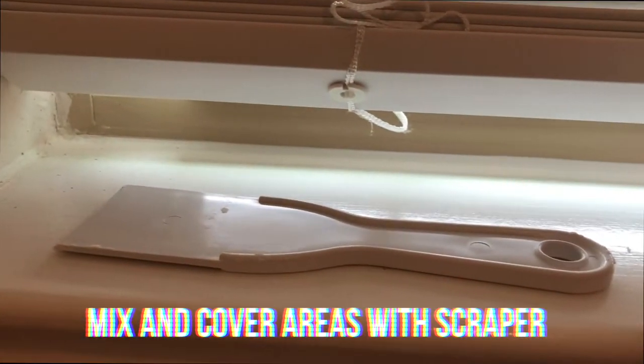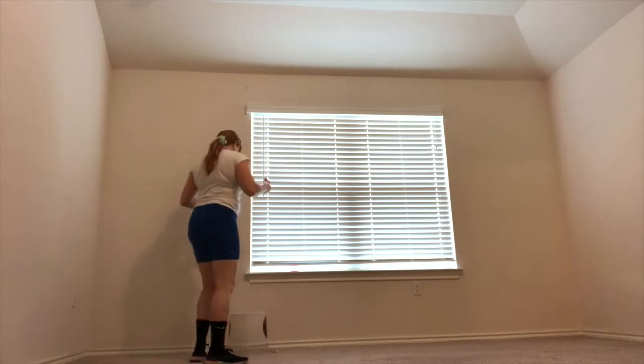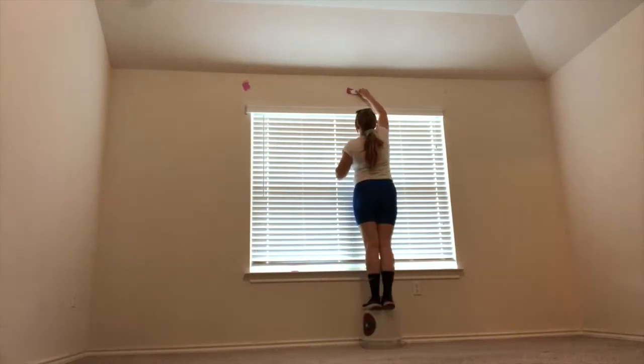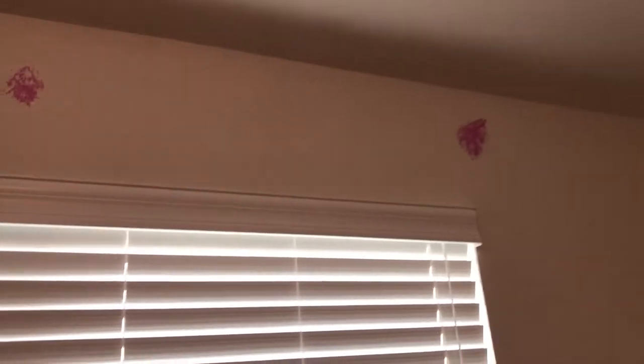I got this putty at Lowe's - you can get it at any hardware store. I'm going to use the putty and scraper to patch those holes. They look a little purple right now but they'll turn white when finished, and then if you have matching paint color it'll go right over, or you can just leave it if you're in an apartment. For scratches or scuffs on walls you can use a magic eraser - we don't have a ton but anything we do have I'll cover with a magic eraser, which honestly gets rid of them really easily.